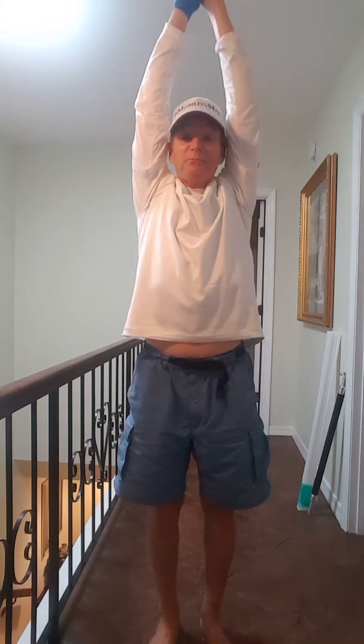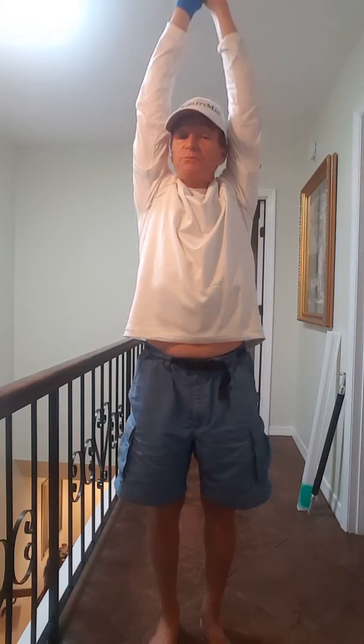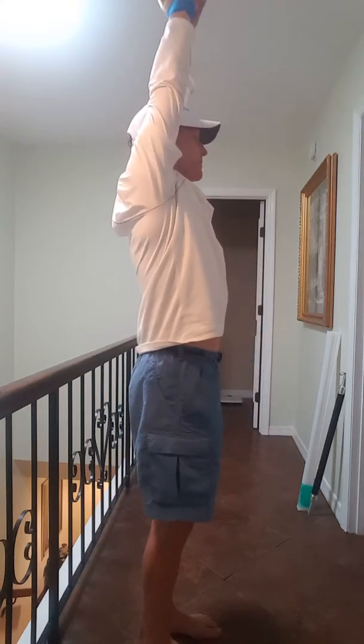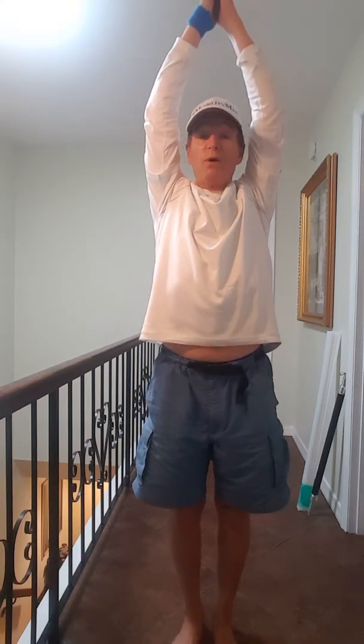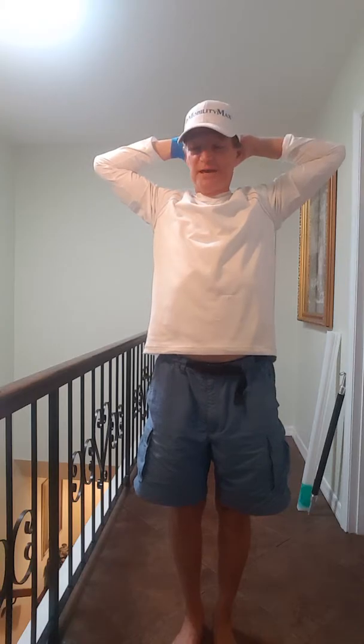Going straight up is actually separating the vertebrae of my spine a little bit and relieving the pressure on the spinal discs. I'm going to turn sideways so you can see. Now while we're up here, come back to this position with elbows back and hold it for a moment. You'll tend to want to keep your elbows in, but bring them back and get those shoulder blades back together.